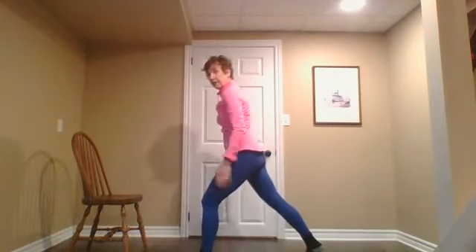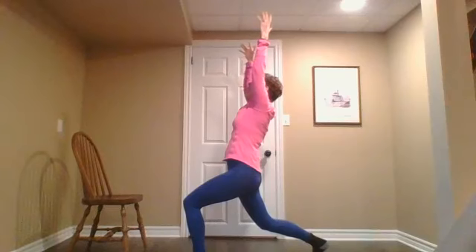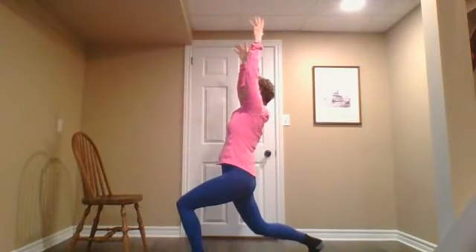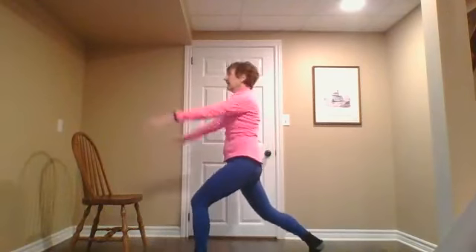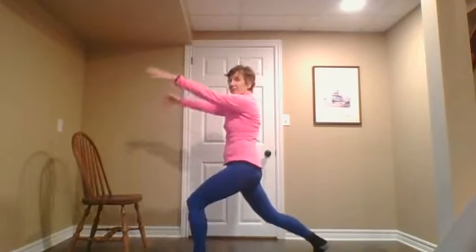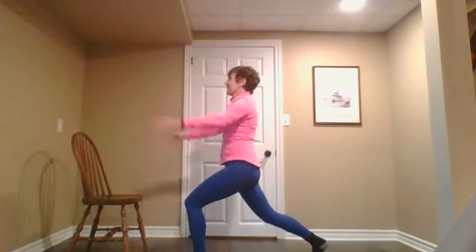Now we're going to do a crescent lunge. Take your right foot back — you're on the ball of the right foot. Inhale your arms up, drop into a little crescent lunge, then exhale, come up a little bit. Inhaling down just enough to feel it in your right hip, and exhale. Your right leg is straight if you can. Inhaling, and exhale.